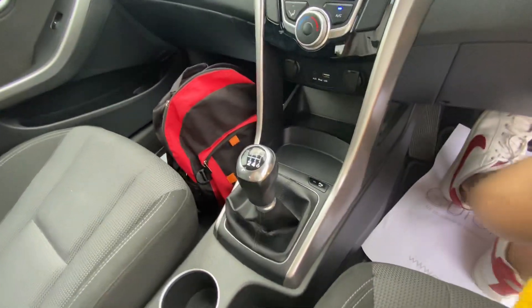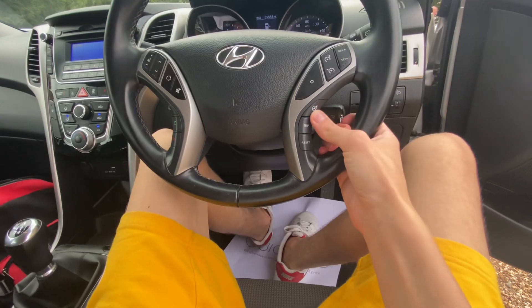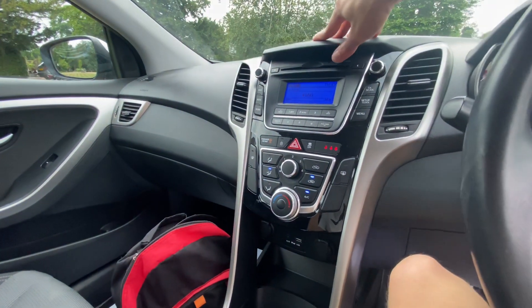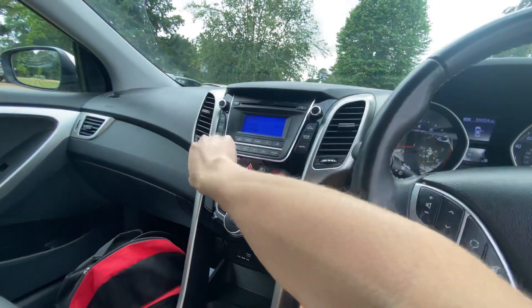This is the six-speed manual, which is the most economical option. It comes with cruise control and Bluetooth as standard, plus a CD player with MP3 and RDS.